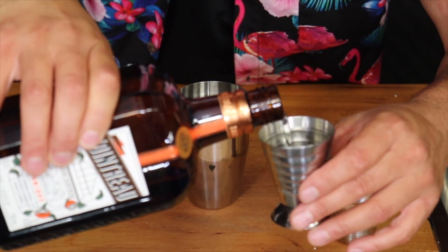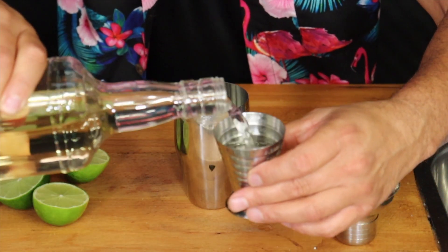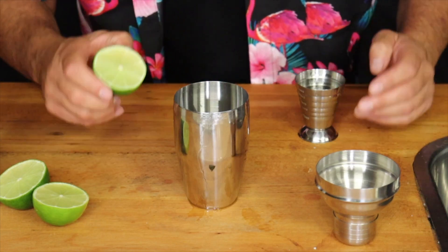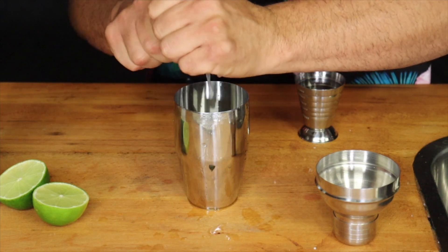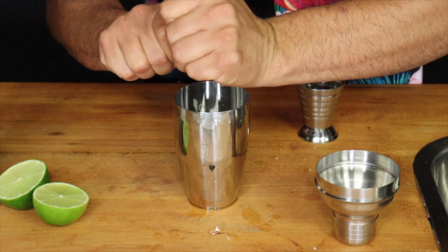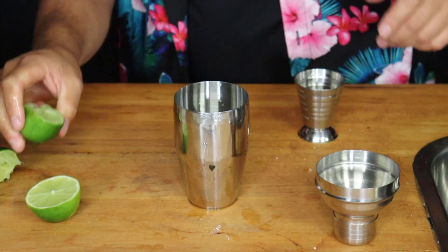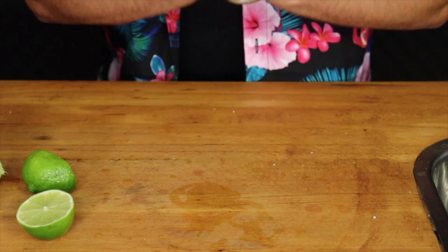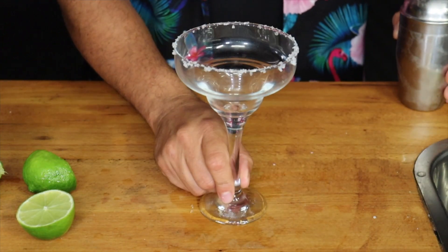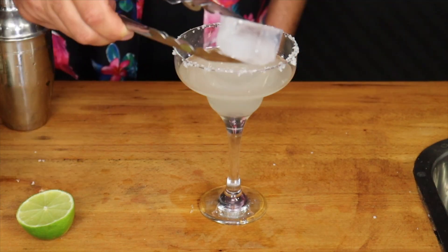Into a shaker add 15 ml of Cointreau, 45 ml of tequila, 25 ml of lime juice. Add ice and shake, plus a little bit of extra ice.